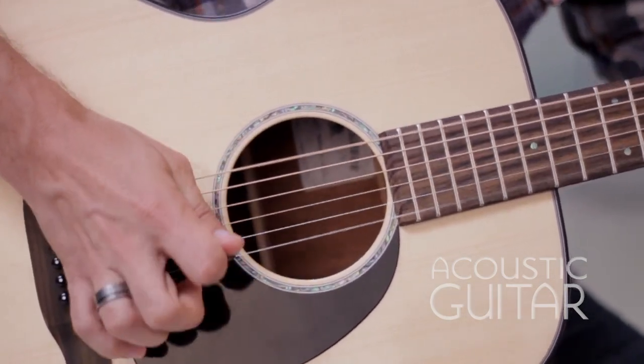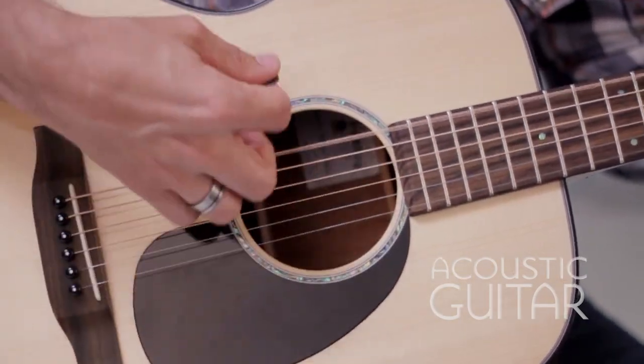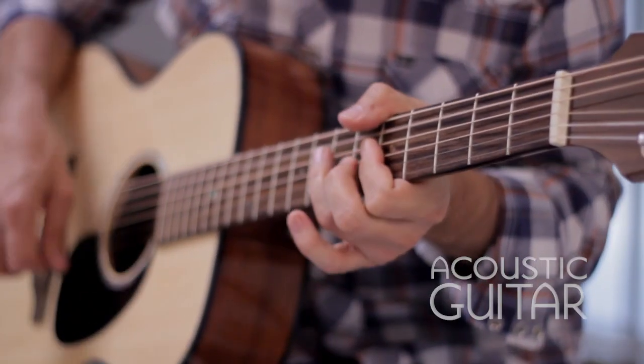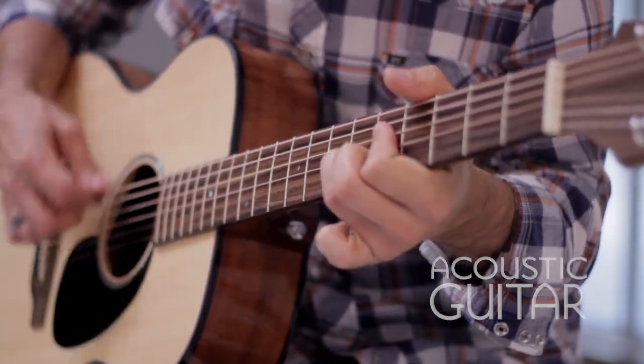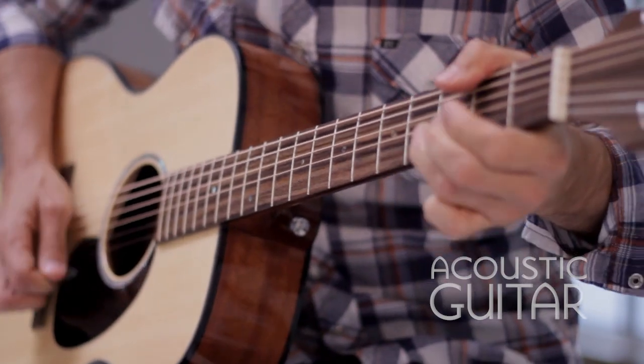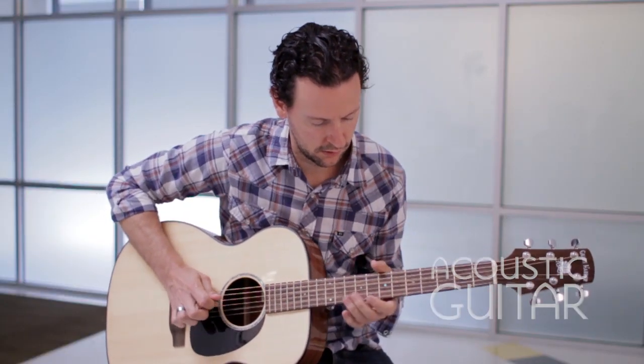Its balance from string to string and between registers is impressive, and it really shines as a finger picker given its nice dynamic and tonal range. It's a very expressive instrument that can compete with its costlier counterparts in terms of playability and sonics, making it a great learning guitar or even a smart budget option for recording.